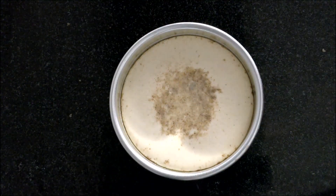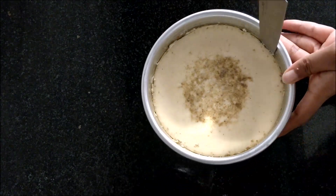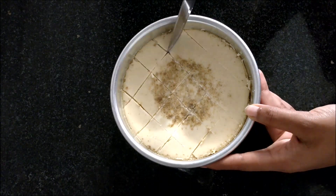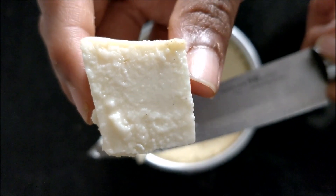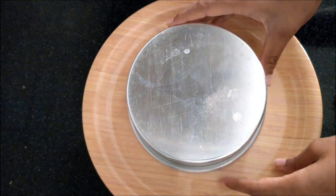Place the bowl in the refrigerator for 2 hours. Then run a knife on the sides and cut them into desired size. You can also flip it over onto a plate like this.